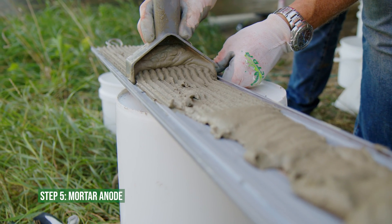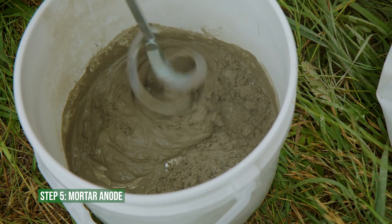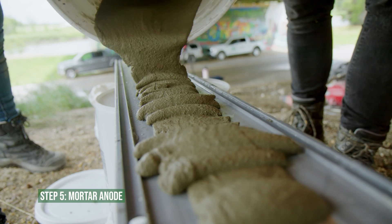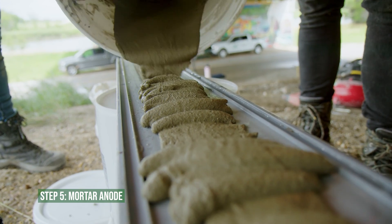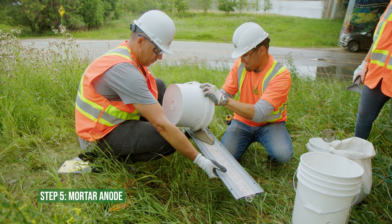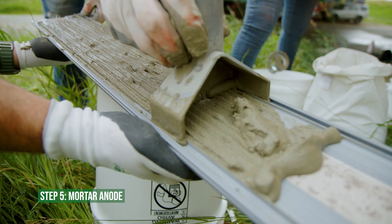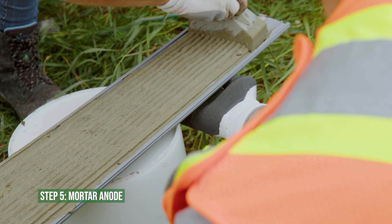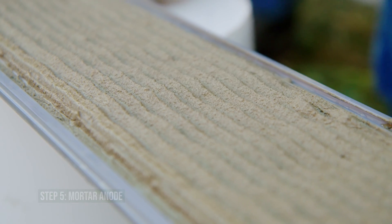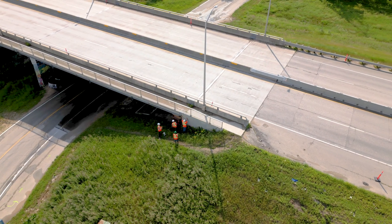Use GalvaShield Embedding Mortar to fill the area between the anode and the surface of the concrete. Mix the mortar as directed by the technical datasheet. If the concrete surface contains large voids or depressions, fill them with mortar to ensure no air gaps are left behind the anode. Use the custom V-notch trowel tool to spread the mortar completely along the entire length of the anode, leaving a ridged profile to ensure proper bonding of the anode to the concrete.